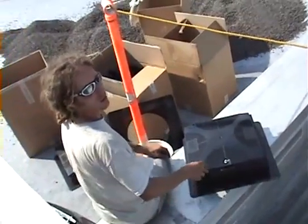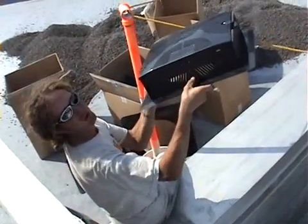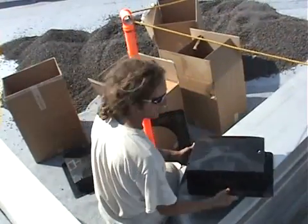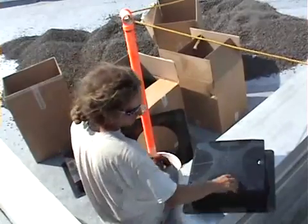The drainage boxes are fitted down the roof, and on every side there's a small triangular piece that can be popped out to allow the drainage conduit to fit into.